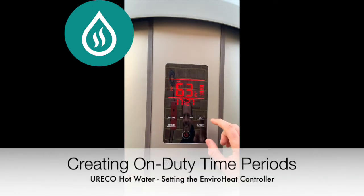If you use ECO mode, you need to create the on duty time periods called L1 and L2. You might set this around certain electricity tariffs or perhaps to prevent it from running at night. One of the most popular options is during the daylight hours if you have solar power. In this scenario, a single on duty time period is required.